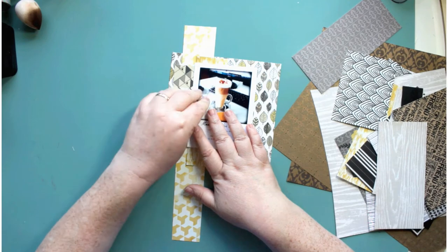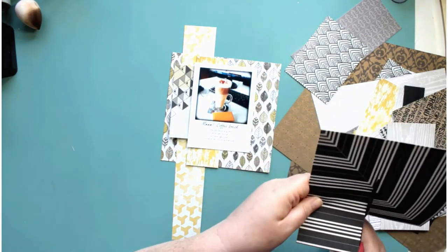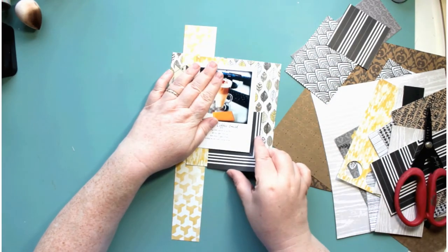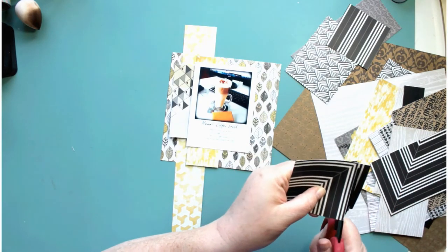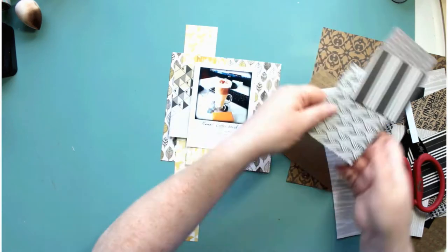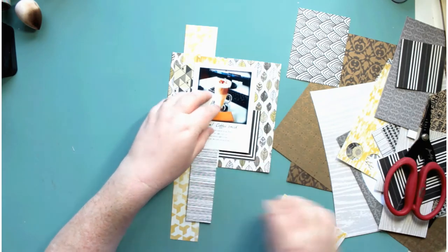I'm just starting off by building up the papers to mat my photograph onto, and I'm really trying to use all the scraps first. I've used one six-by-six piece of paper — the one with the leaves on — and I'm just going through all my scraps and building up the layers.